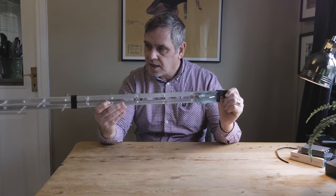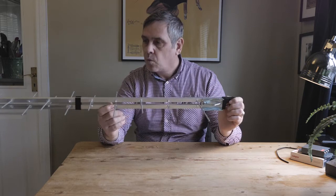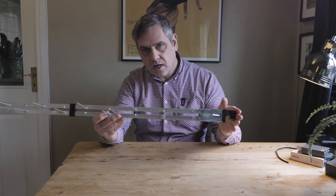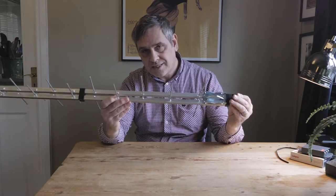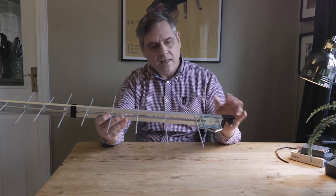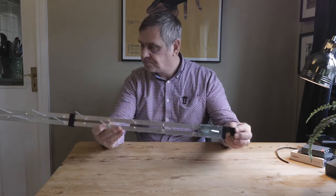These type of aerials are usually a better choice when you're looking at quality over quantity. They will reject most of the co-channel interference and they are finely tuned to receive the digital TV signal in a nice clean fashion. That's the one thing that is particularly desirable about the log periodic design.